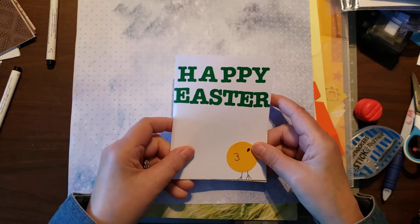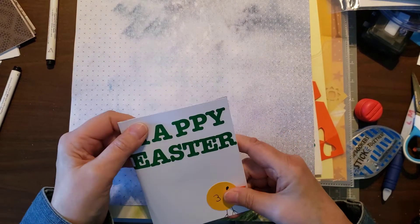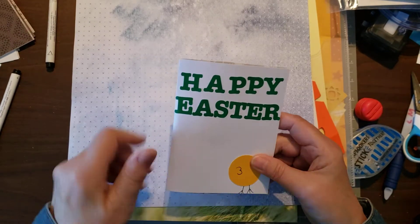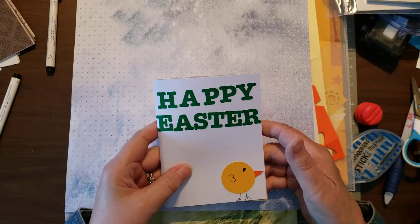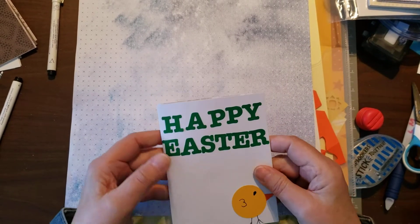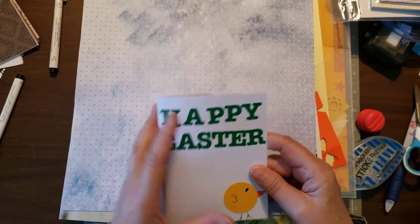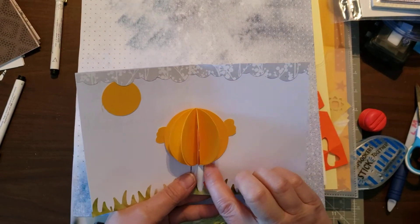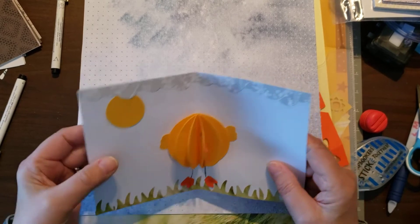Anyways, over the weekend I decided I needed to make cards for my grandchildren for Easter, and this is what I came up with. I scoured YouTube videos and liked this one, so that's what I'm going to show you how to do today. Basically what you need is your custom cutting system, and ABC letters or stamps — mostly I'm going to teach you how to do this pop-up chick.